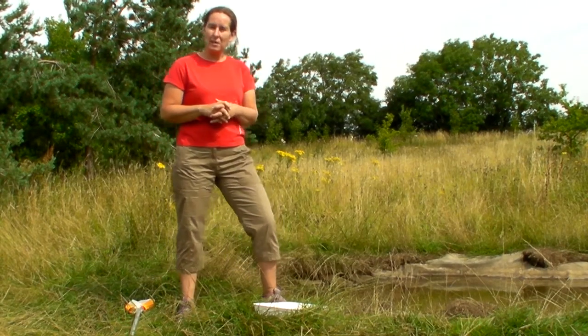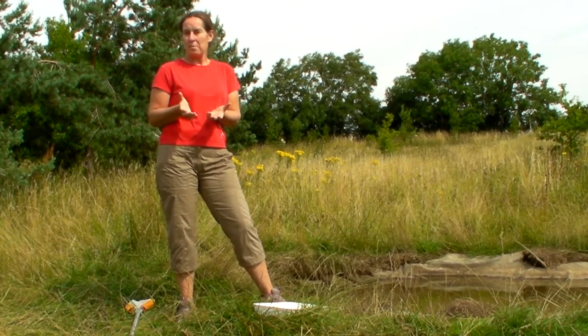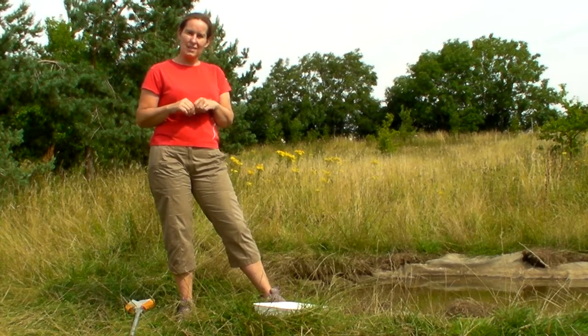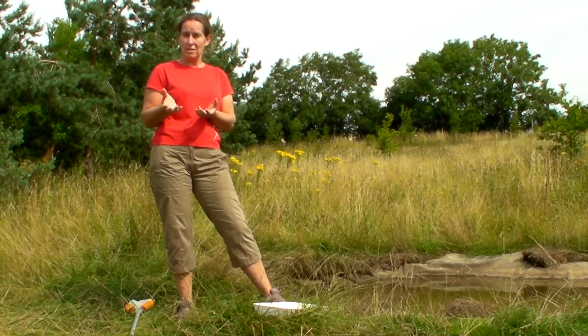Just going to show you how to do a little bit of pond dipping. You might have a pond in your school grounds or there may be a pond locally that you could use. A couple of things to consider before you get started — obviously if it's not your school pond, make sure you've got permission to use it.